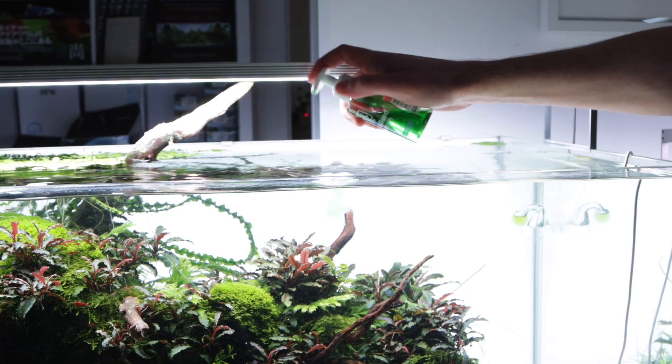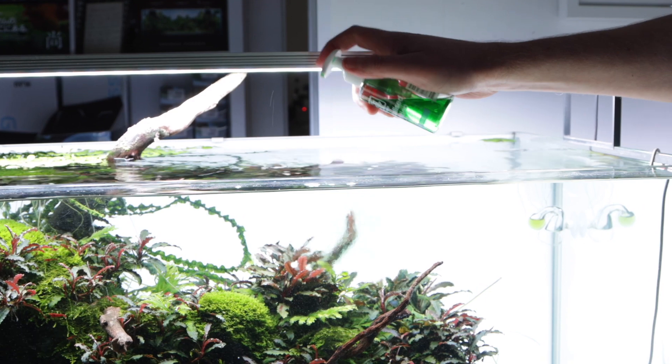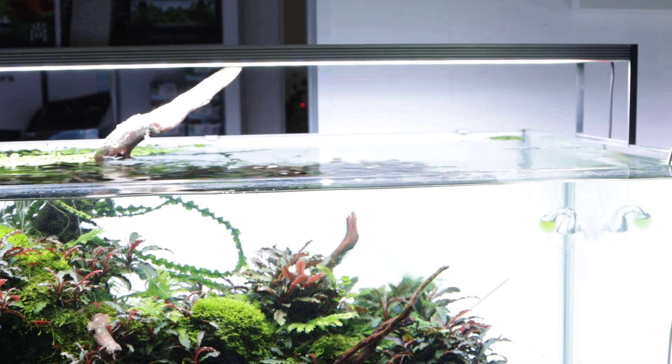Because the plant has no access to nutrients from the substrate, it is important to feed the plant regularly with a liquid fertiliser, such as Tropica Specialised or Premium Nutrition.